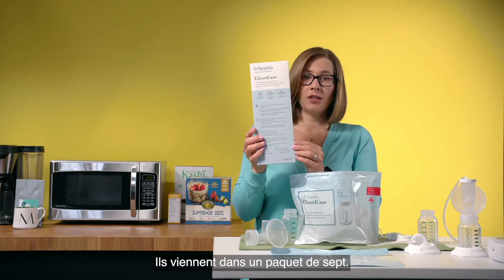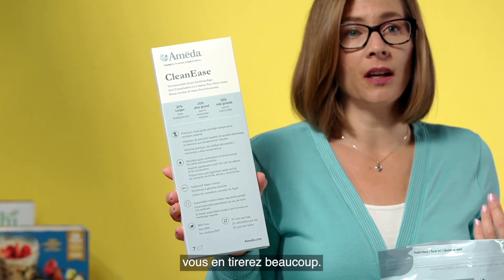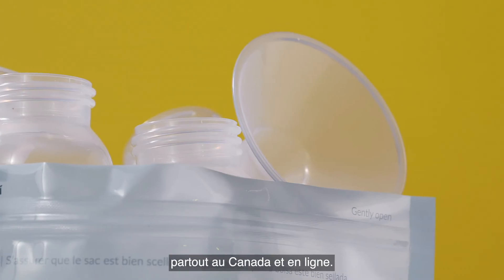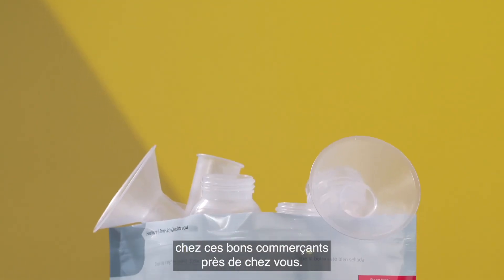They come in a package of seven, so with 20 uses per bag you'll get a lot of use out of them. It's available at many retailers all across Canada and online, so just look for it at these fine retailers near you.